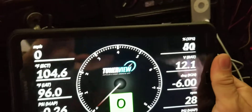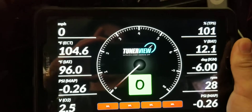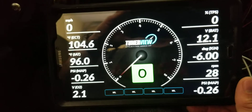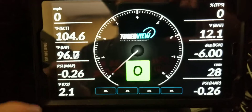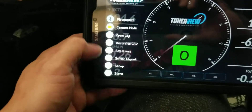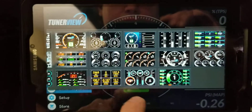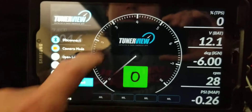If I step on the gas pedal, you can see the TPS respond. I'm not sure why it's reading 101 right now — I know there needs to be some scaling adjustments for the map sensor and all that. This is my first time really using it, just going through it. You can select over here, go into camera mode, set all your colors, switch your layouts — there are tons of different layouts.